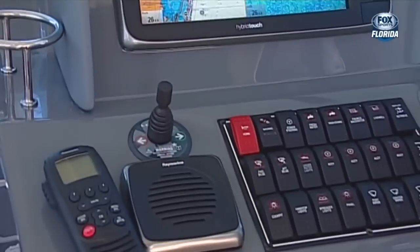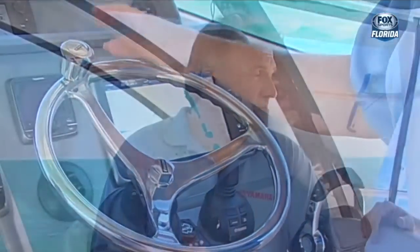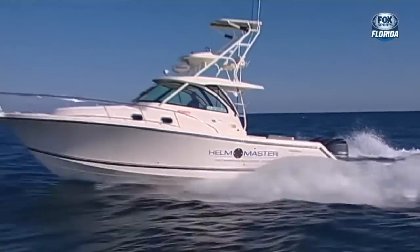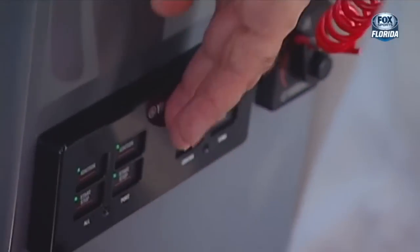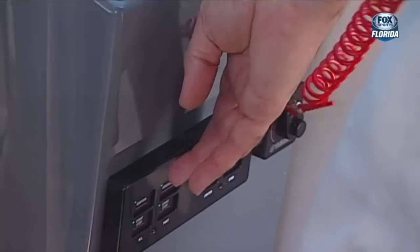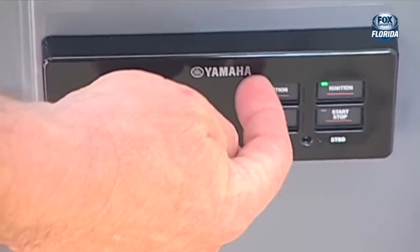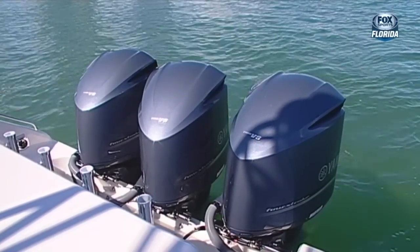Helm Master is a fully integrated boat control system. What it's designed to do is make boating easier and more enjoyable - you take more of your time enjoying boating than worrying about how to operate the boat. Starting with the key switch: it's push button, very easy to operate, there are no keys. There's even an all-start button - in this case, having three engines, it starts from port to starboard, one, two, three.